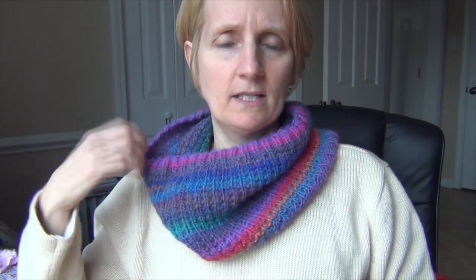This is a Lion Brand design and it's one of the free patterns that Lion Brand gives you on the yarn. So we're going to do it together. It turned out really nicely — it's really quick. I made this extremely quickly.